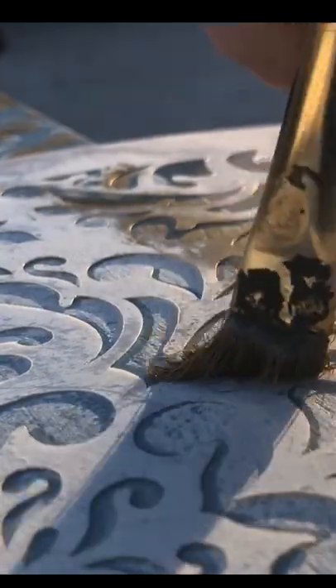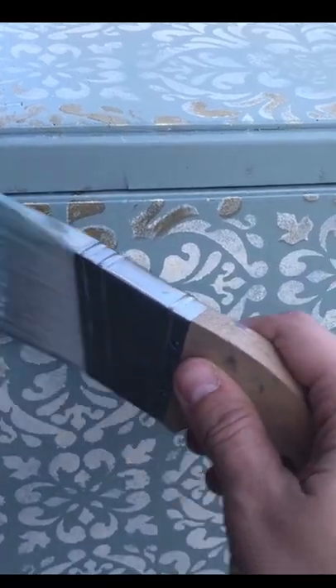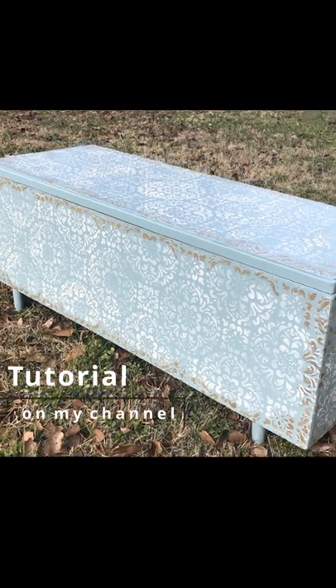Once I'm done with the stencil, I'm going to go around the edges of the stencil again with some gold decor wax, seal the whole thing with a poly top coat, and tada — a brand new beautiful piece!